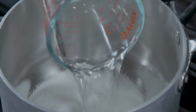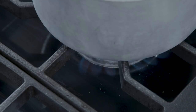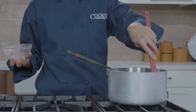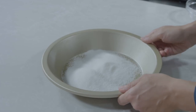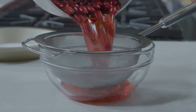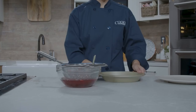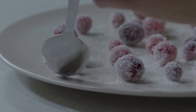For the cranberries, bring 1 cup of sugar and 1 cup of water to a boil in a medium saucepan over medium heat, stirring to dissolve the sugar. Remove from the heat and stir in 6 ounces of frozen cranberries — no need to thaw them. Let the cranberries and syrup cool completely, about 30 minutes. Place the remaining ½ cup of sugar in a shallow dish and drain the cranberries, discarding the syrup. Roll ½ cup of the cranberries in the sugar and transfer to a large plate or tray. Let stand at room temperature to dry, about 1 hour.